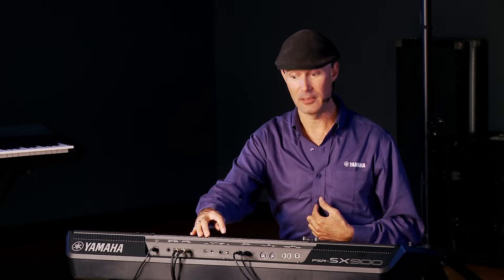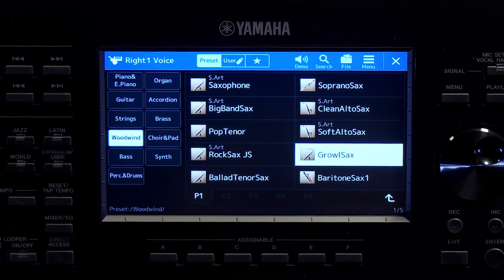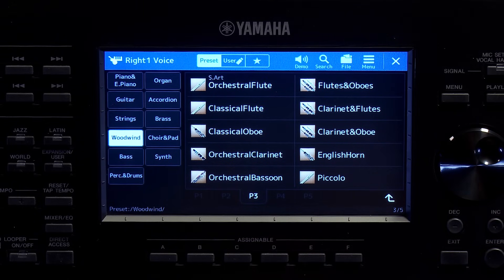Beautiful saxophone sound — did you hear that breath at the beginning? That was an articulation, one of many that add realism to capture what it would be like for a human to play the instrument. One of the benefits of being a keyboard player is that you can play almost any instrument, but harnessing how a human would actually play it is an ongoing journey. Let's also check out this Growly Sax — very nice. There are also sax sections, mellow saxes, and beautiful flutes.